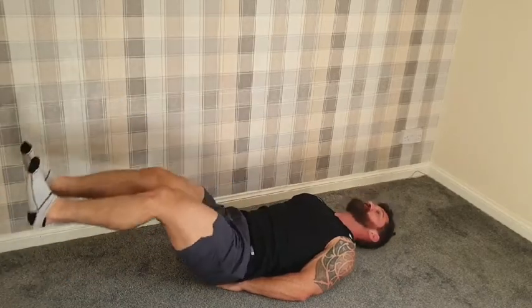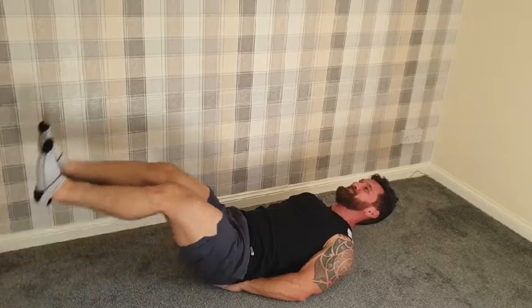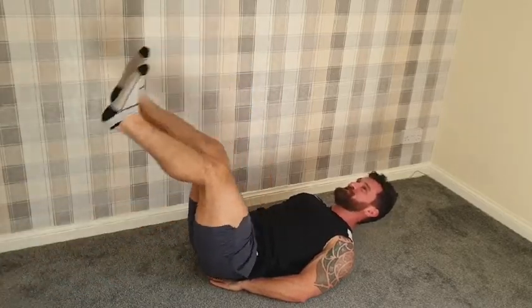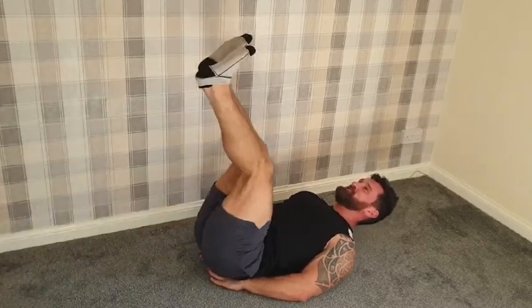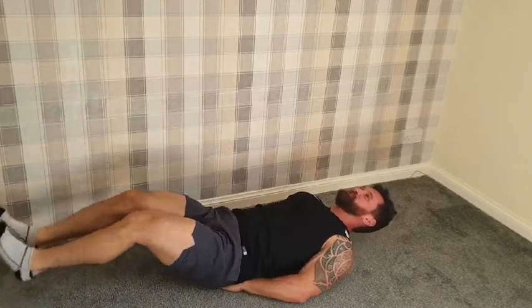If this is enough for you, you're going to be in for a shock! Keep going. Give me five more reps: one, two, three, four, last one — five.